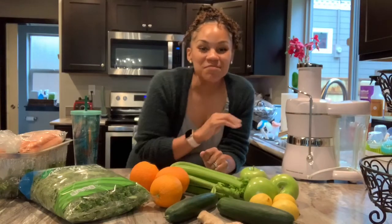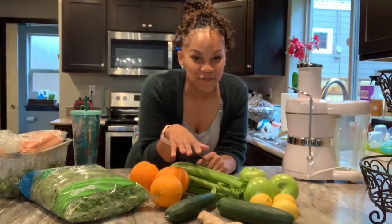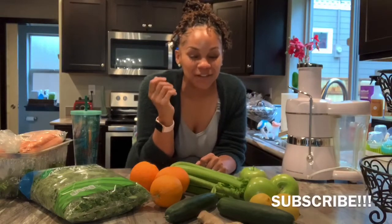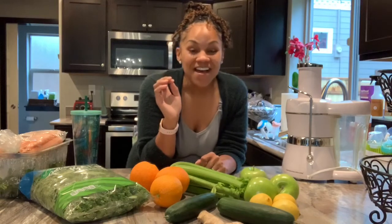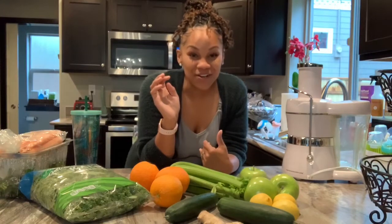Hey guys, what's up? It's your girl Brittany and today we are going to be making my immunity booster green juice. I'm super excited to film this video for you guys because I have been feeling a little stuffed up. The weather's been changing — it's been crazy here in the Pacific Northwest, colds are running amok. So I really wanted to take a chance to show y'all what I do when I'm feeling kind of under the weather.